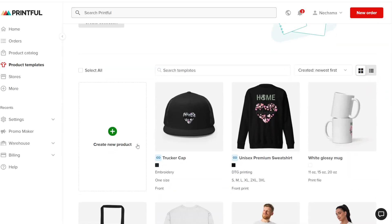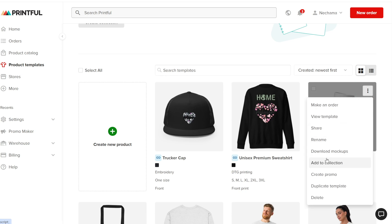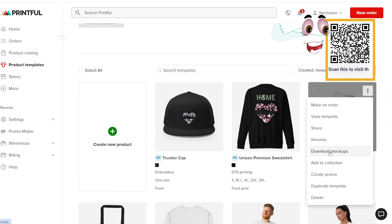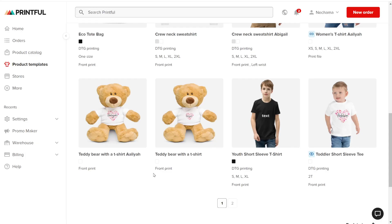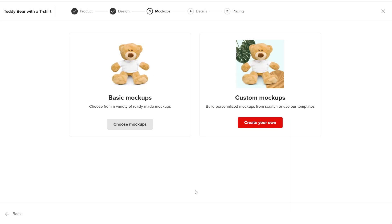Another option is if you use the template way, where you have all your templates on one page. After you create the product template, you can click on the three dots to download the mockup. This is the way you get to the custom mockup tool. You also get there when you add a product template to a store, and one of the steps is to create a mockup.